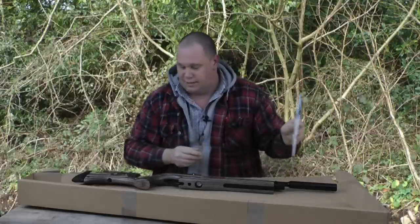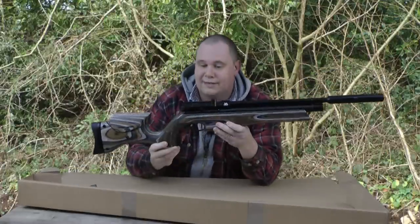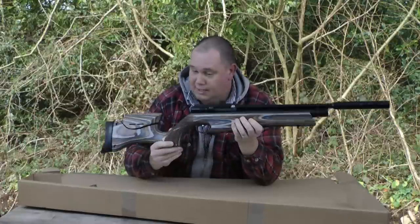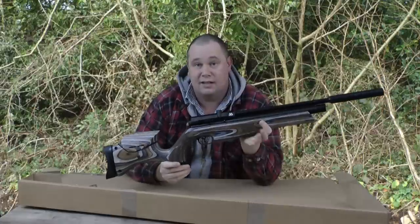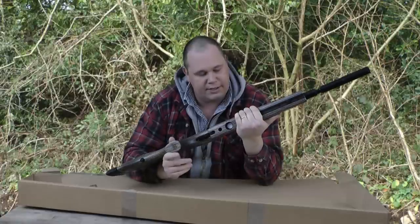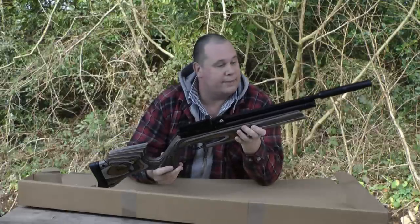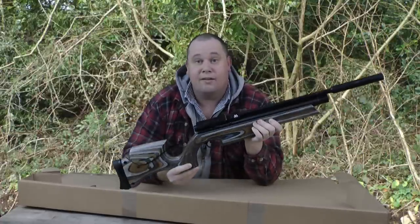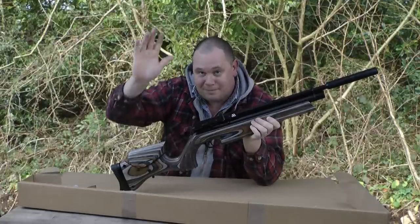And it's a nice printed handbook. So there we are — this is the .177 calibre Ultimate Sporter first impressions. Very, very nice. I'm going to test it against a standard S510, because I wonder if the action is pretty similar to a standard S510. We'll test that out and see how we get on. But it looks like an absolutely lovely bit of kit. So let's wait for the review and see how we do. Thanks for watching, take care, bye-bye.